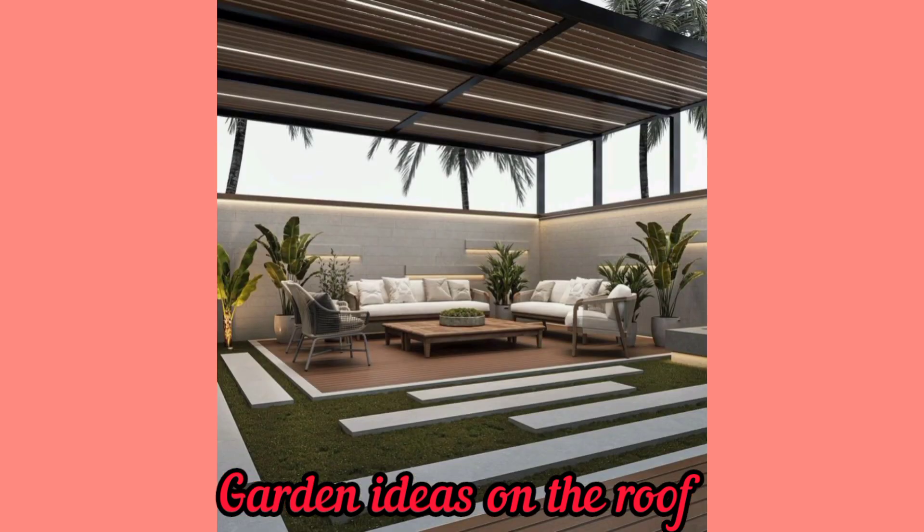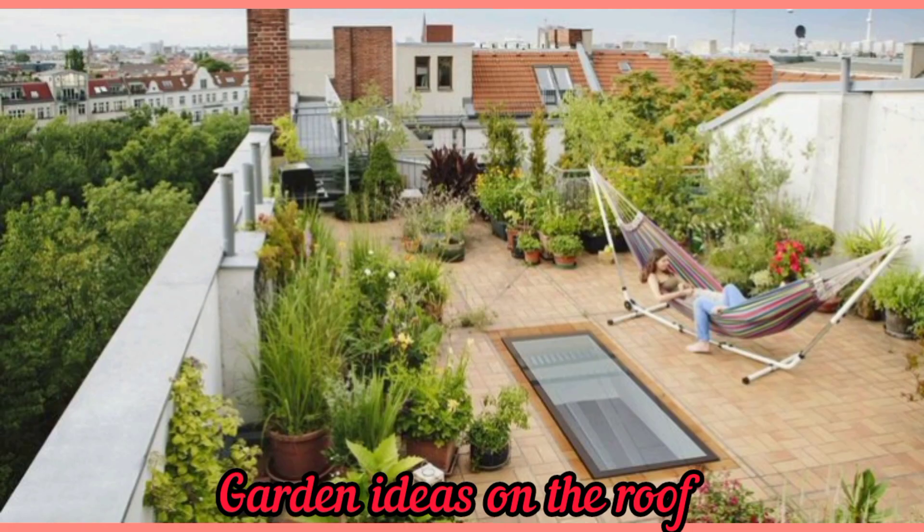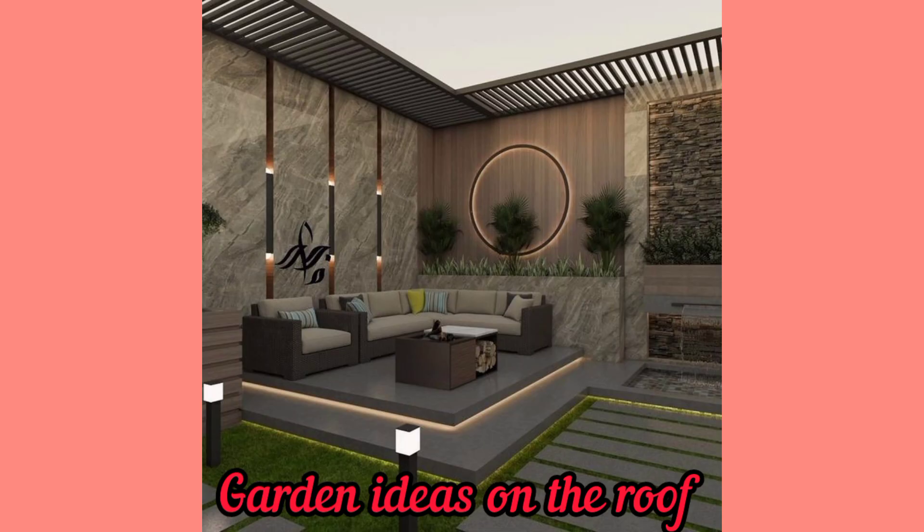When choosing the type of rooftop garden to create, it's essential to consider your available space, your budget, and your time commitment.